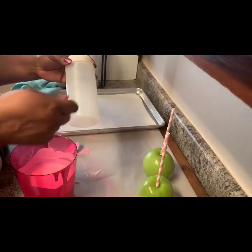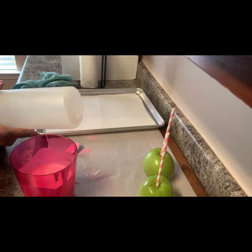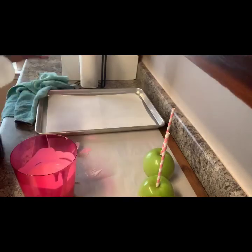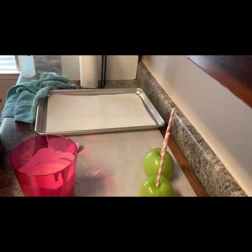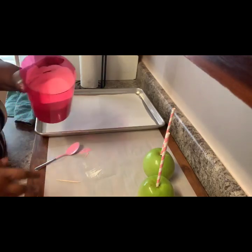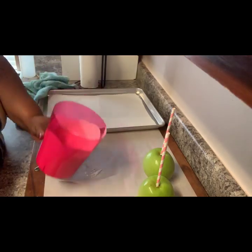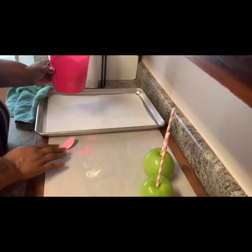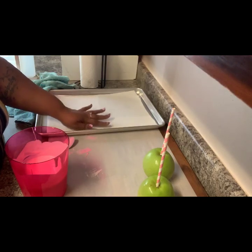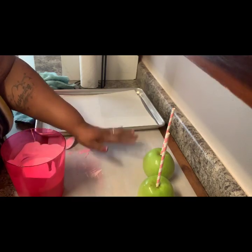I'm going to be using this squeeze bottle to put the lines on. I get these bottles from Sam's — they're for condiments like ketchup, mustard, mayo, but I use them for chocolate. I'm using parchment paper and I'm going to be placing them on this pan with parchment paper. The reason why I have this — you'll see.